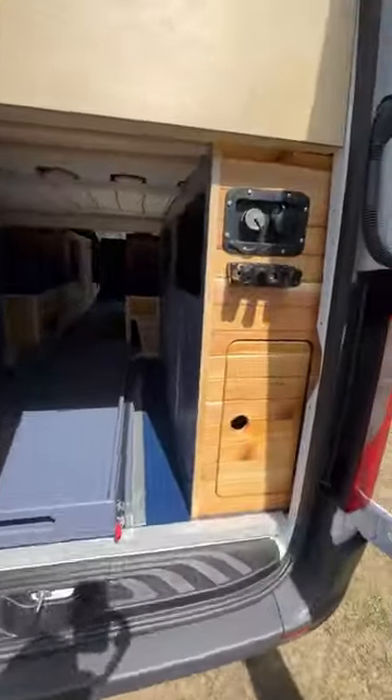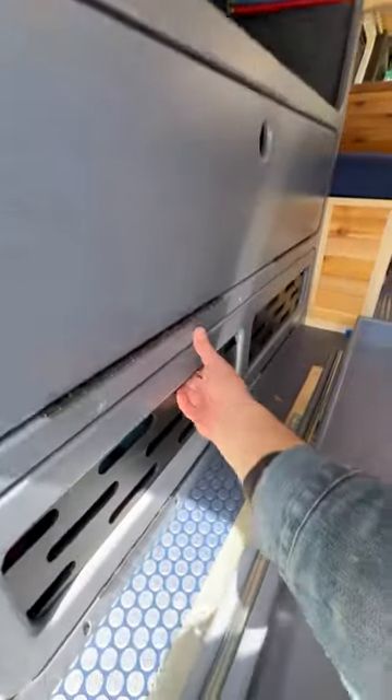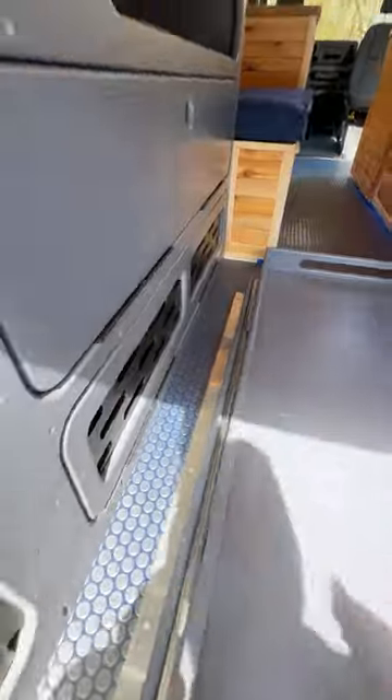Around back there's a Luminous ladder to get up on the roof. Open the back doors and you've got an outside utility shower, fresh water tank belt, huge storage tray, all your battery systems over here, and Victron components down below. Check it out — Noah's Mark Builds.